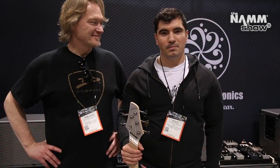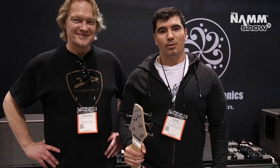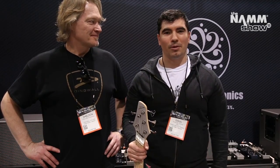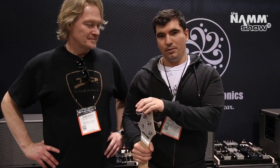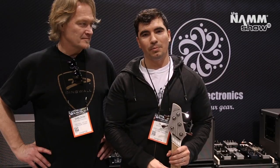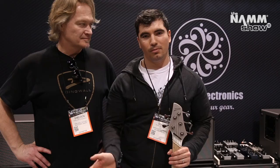Hi everyone, this is Doug from Darkglass. We're getting ready for NAMM 2018. 2018 is going to be a really cool year — we're doing a lot of cool new Darkglass products. But it's also technically our 10th anniversary. So 10 years ago in September, I decided to do my job and see if I could design good pedals, and that's what led the way to Darkglass being formed.